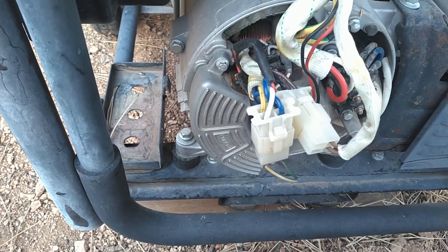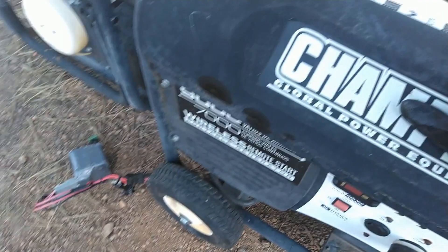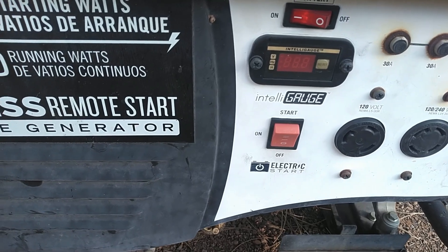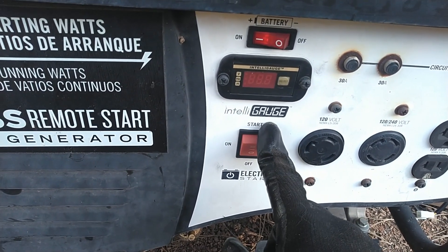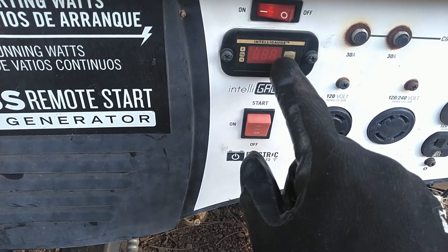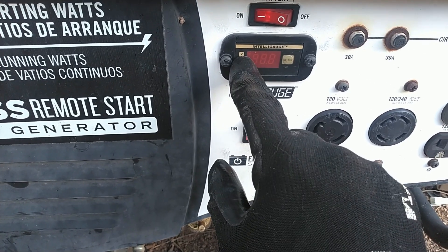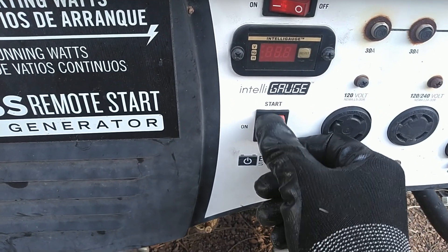Today we're going to put that in and adjust it so we get the correct voltage. But first let me start it up and show you what the output voltage looks like. Since this is going to be really noisy, I'm just going to describe what's going to happen. I'm going to hit the start button, the display will initialize, the V will light up indicating output voltage, and then we'll see what the output voltage is doing.